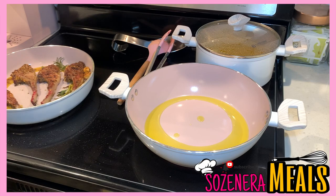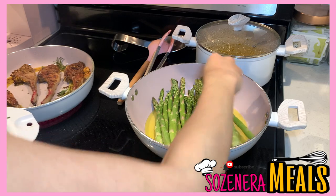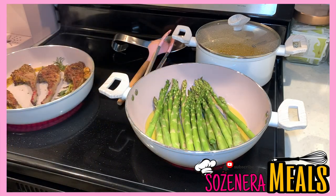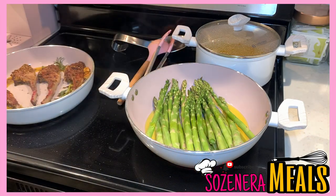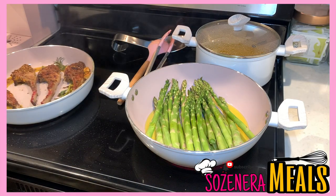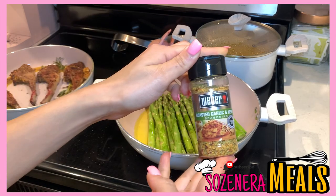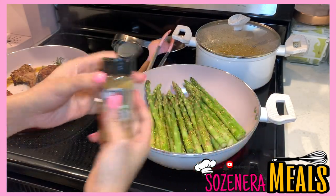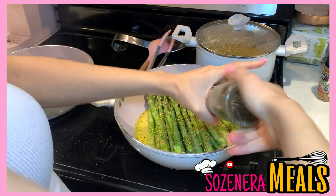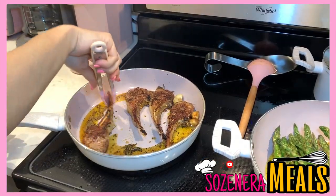Now that the oil is hot I'm adding my asparagus. I typically wash them before I even start cooking and let them sit out and dry, because you don't want water and hot grease to mix. Make sure your asparagus are dry before adding them to the oil. I added a little more oil and rolled them around to coat them, then added the Roasted Garlic and Herb seasoning along with salt and pepper. I probably over-season my food, but watch out for the salt — you don't want salty food.